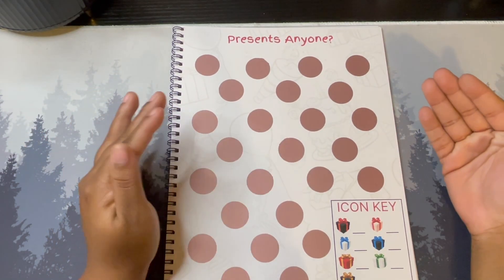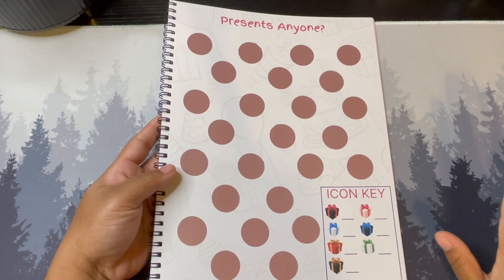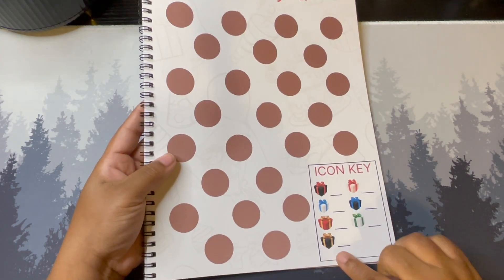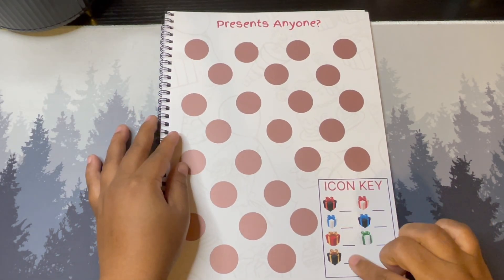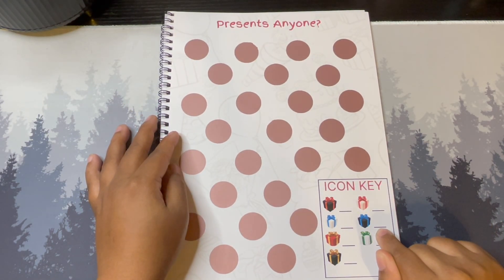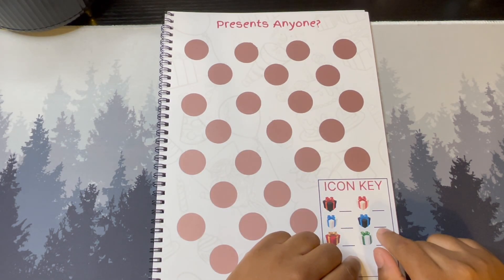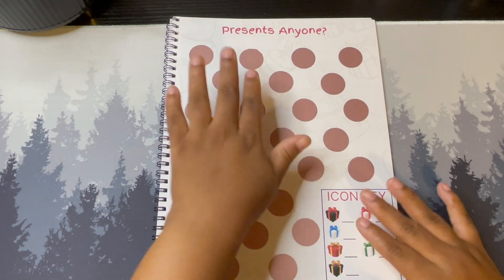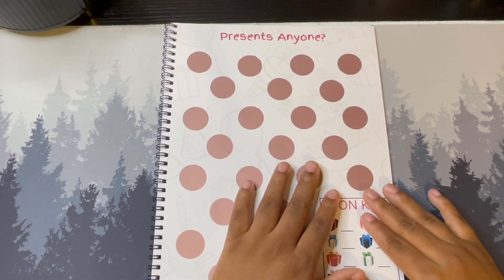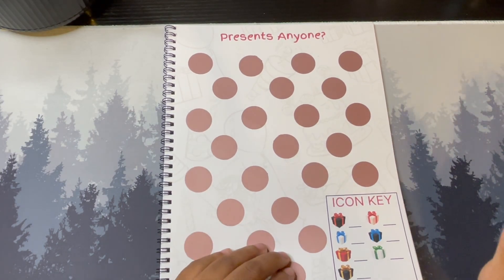This next challenge can be used for birthdays or Christmas — I was thinking more along the lines of Christmas. It's very different from anything I've done before. You have a total of seven different present colors and you'll determine how much each one will be worth, then scratch off and save that amount. Nobody's savings will be the same for this one, which is why I don't have a set amount listed.